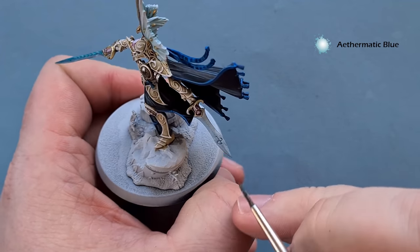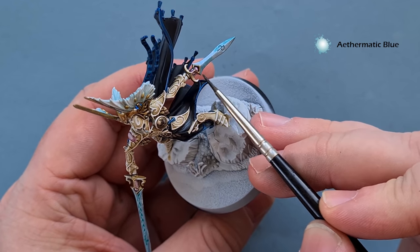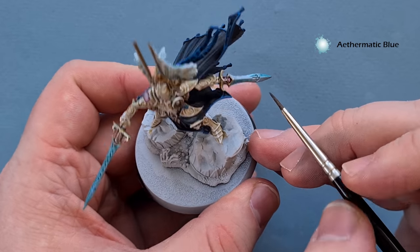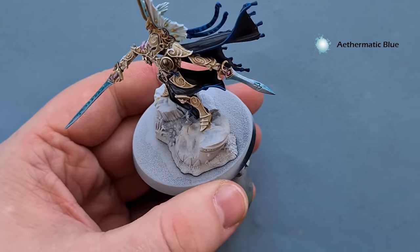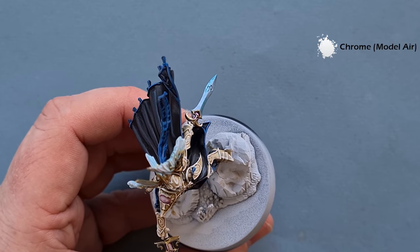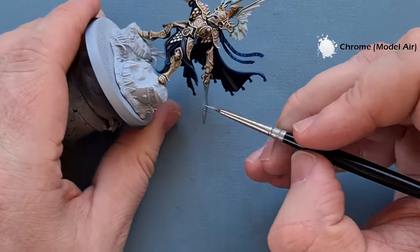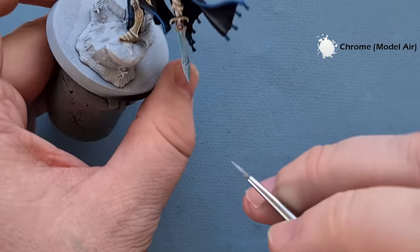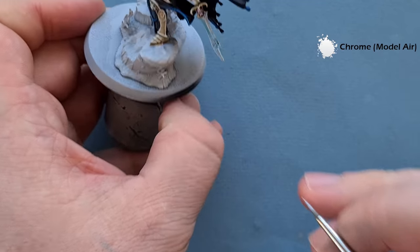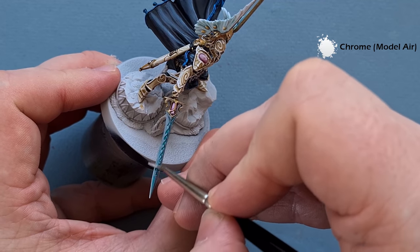Take a little bit more Athematic Blue and on this side paint it in the top half, and on the other side paint in the bottom half — same on this side of the sword. Then towards the end if it's not quite blending, clean the brush off and just pull it until it does. The last thing we're going to do is highlight the blade with Chrome — possibly the easiest part of the entire thing. Just follow along the design of the blade and then very carefully draw a line down the middle. Follow the edges and draw a line down the middle — Eltharion is now done.